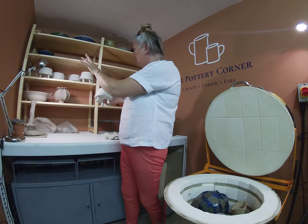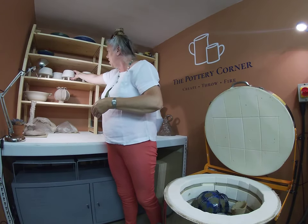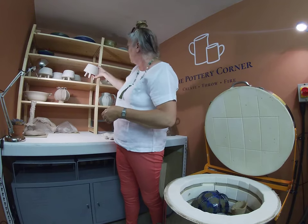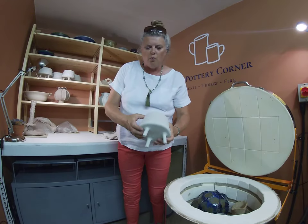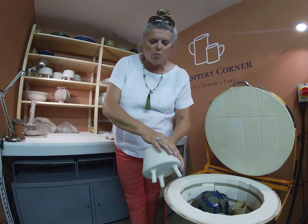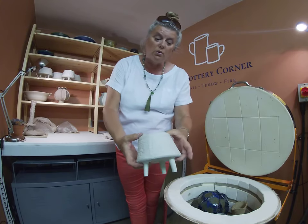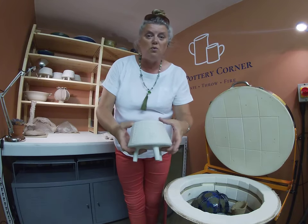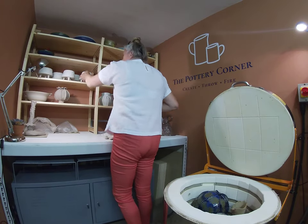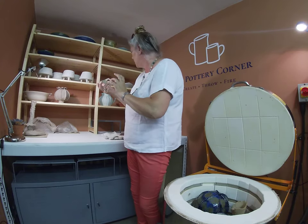As usual I get a theme and then I just kind of work with the theme - we start with a prototype and then we move on. This one has got slightly different texture on it, where I've used a roller that I made that almost looks like tiles, but one of the girls said it looked like a basket, which I thought was quite interesting. Different textures, and obviously the glazes will hold in the textures when it's actually glazed, so I'm looking forward to seeing those when they're done.